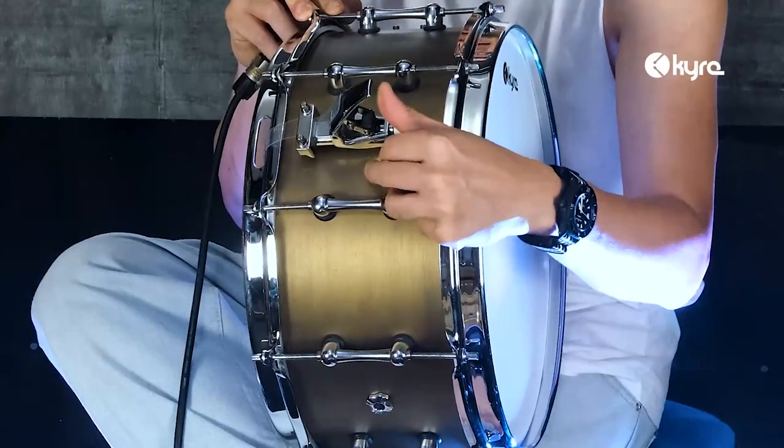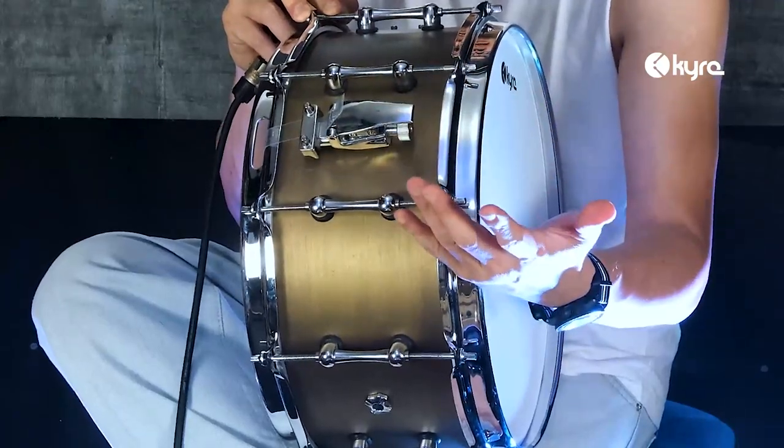Ada strainer — strainer-nya a bit vintage tapi dia modern. Dan sistem buka-tutupnya keluar ke dalam, jadi kalau misalnya kita di panggung untuk mempercepat snare off dan snare on, itu akan lebih memudahkan kita. Jaraknya dia nggak terlalu kebuka, maka prosesnya akan lebih cepat untuk off dan on snare-nya.